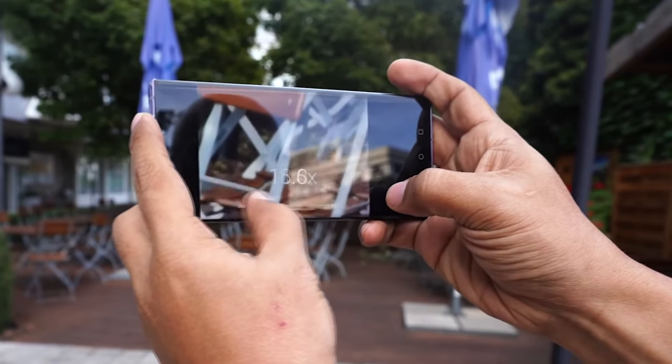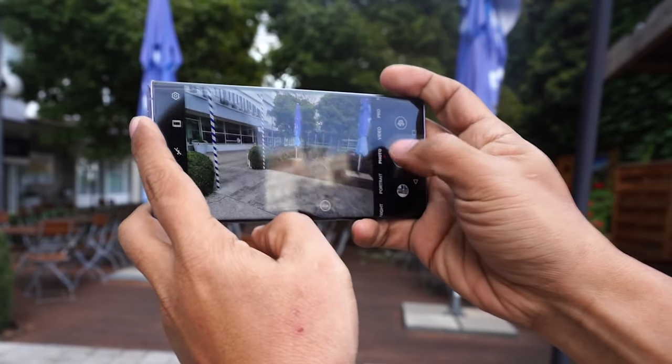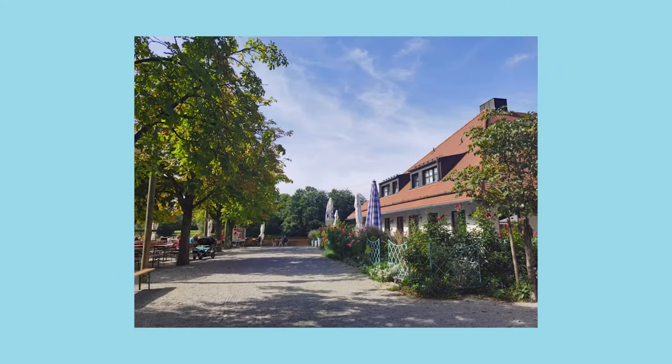Do stay tuned for our full review for a complete evaluation of this beast's cameras, but for now, check out these sample shots.